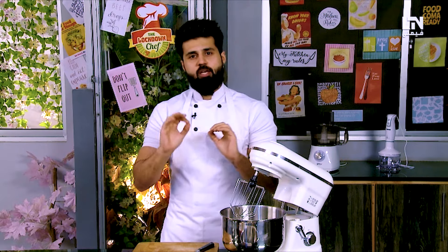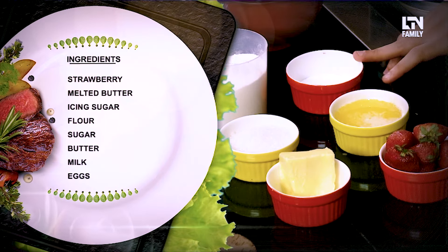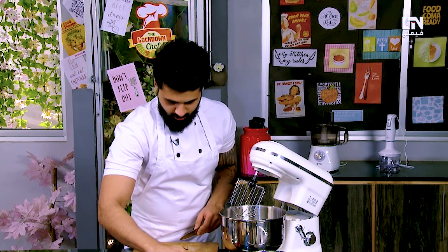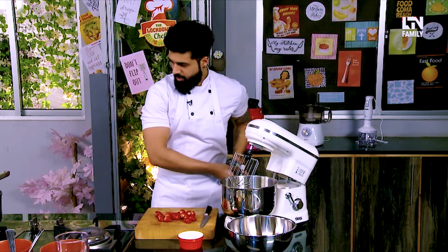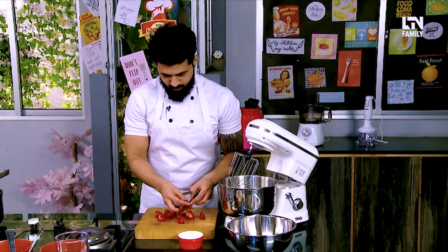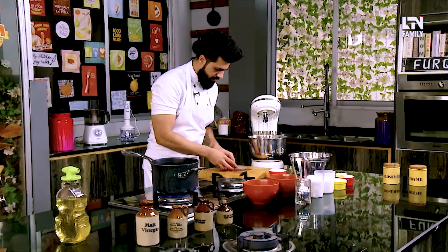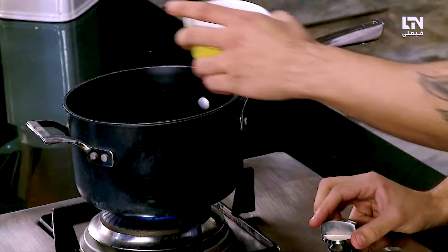Now I'll tell you what we need for the pancakes. We need strawberries, melted butter, icing sugar, flour, granulated sugar, some butter, some milk, and some eggs. We'll just cut the tips off the strawberries. Let's put the pan on and add the strawberries. You don't need to add any water — the point is to draw out the juices. We'll add some sugar and reduce the heat.